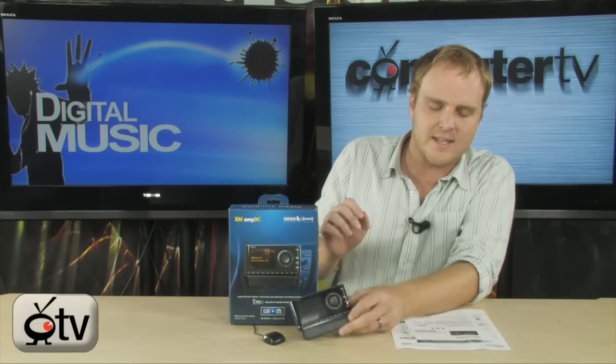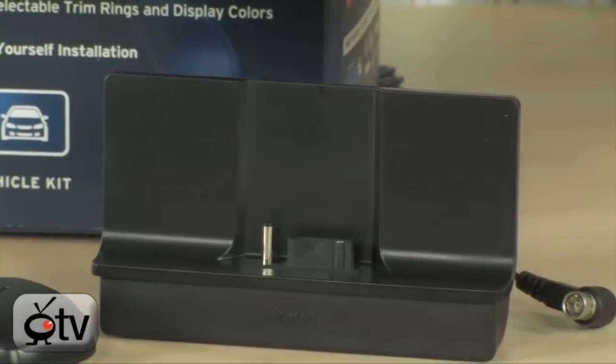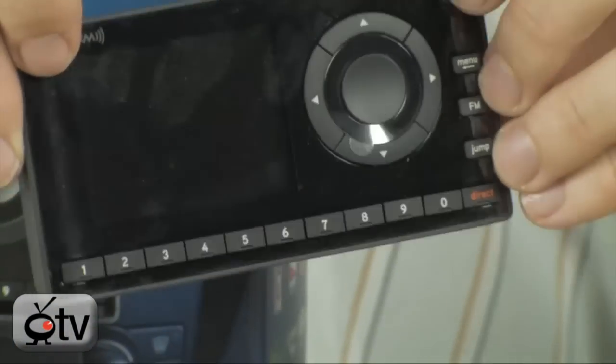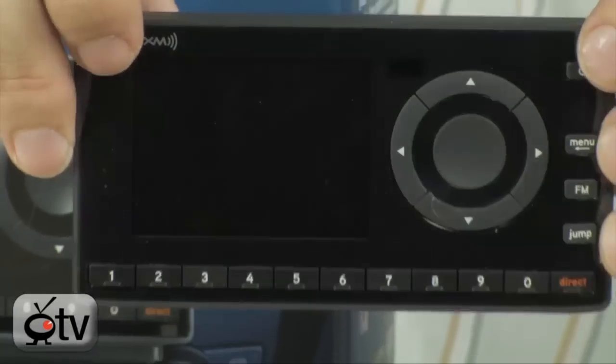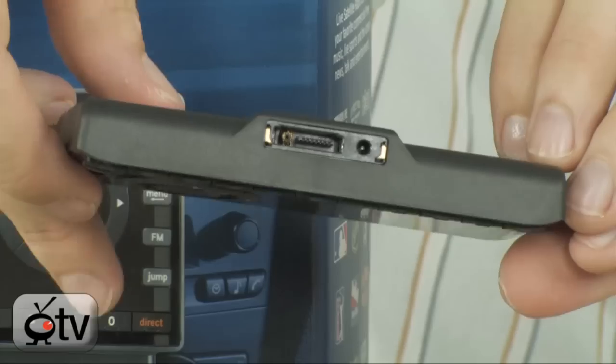Since this is a dock and play, this unit right here actually comes off and you can get a separate dock for your home stereo or by your computer, so you can use your same radio wherever you go in your house.